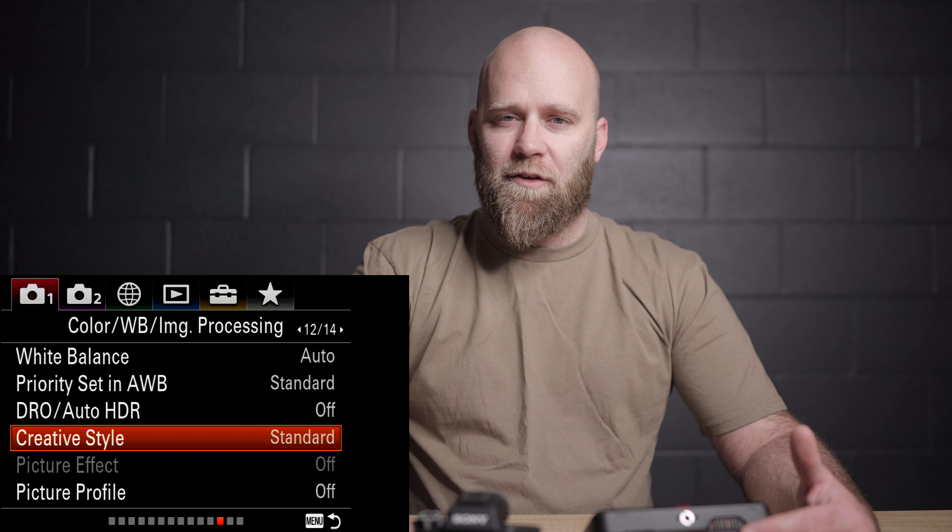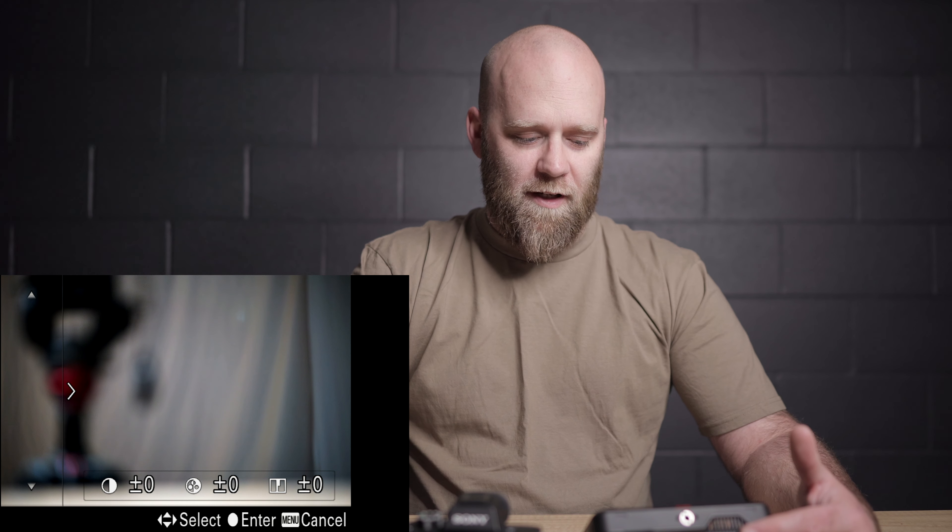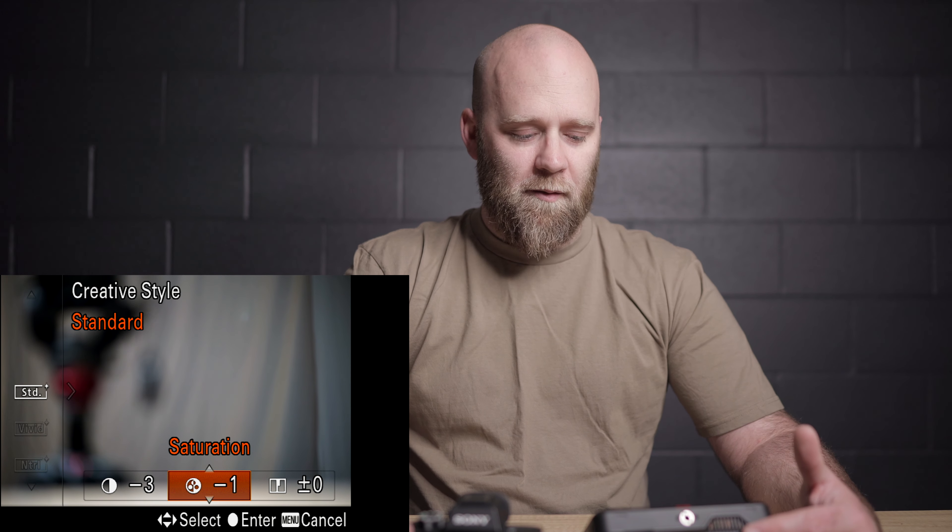In terms of creative style, I'm not using any picture profiles — I'm just in standard. But if I'm doing photo and video, I'll go in and change the contrast down to minus three and saturation down to minus one. That gives me slightly more dynamic range — nothing like S-log — but it does soften the profile a little and make it easier to edit in post. And because it's not affecting your raw files at all, it really doesn't matter in terms of photo.